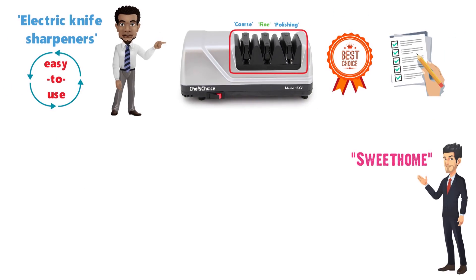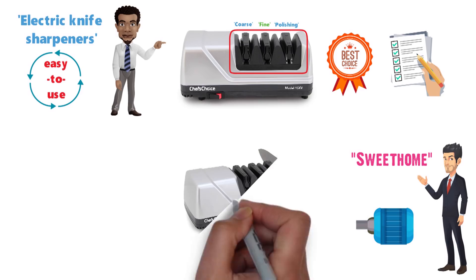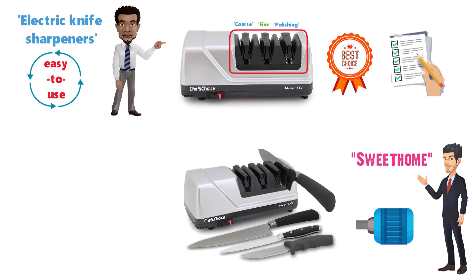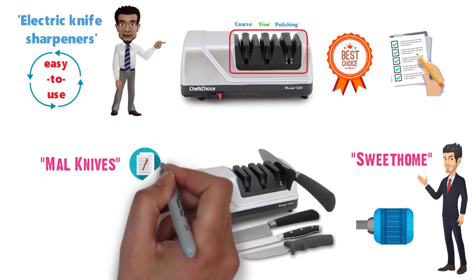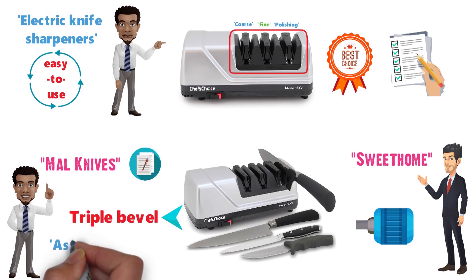In its review, the Sweet Home appreciated the strong motor in the Trizor 15, which allows it to run smoothly during sharpening with no catches on the blade. As Mel Knives shows in a review, the Chef's Choice sharpener creates a triple bevel on the blade, which allows it to work with both Asian and European/American knives.